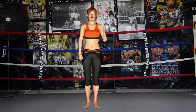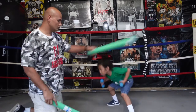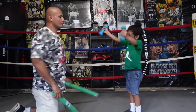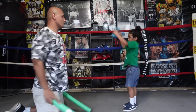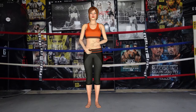Next exercise is bob and weave. 1, 2, 3, 4, 5, 6, 7, 8, 9, 10, 11, 12, 13, 14, 15, 16, 17, 18, 19, 20. Rest time.